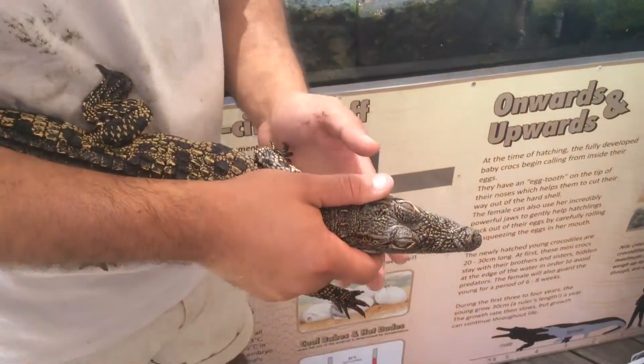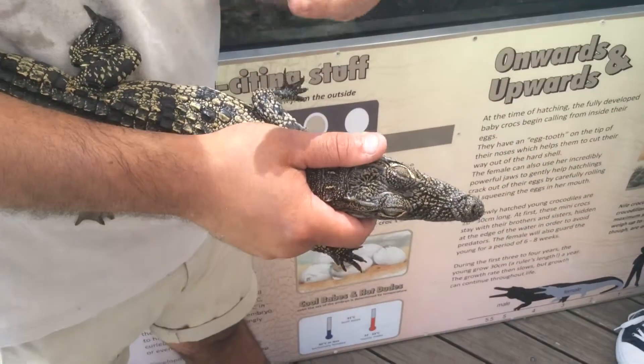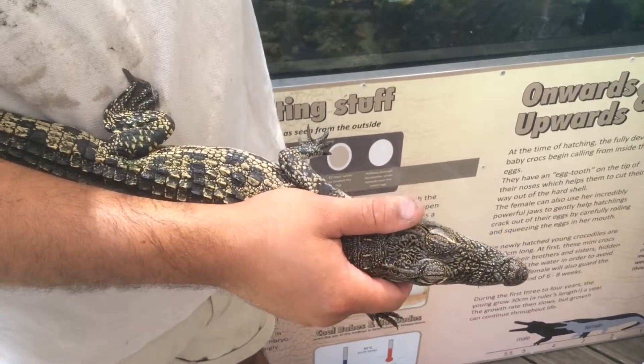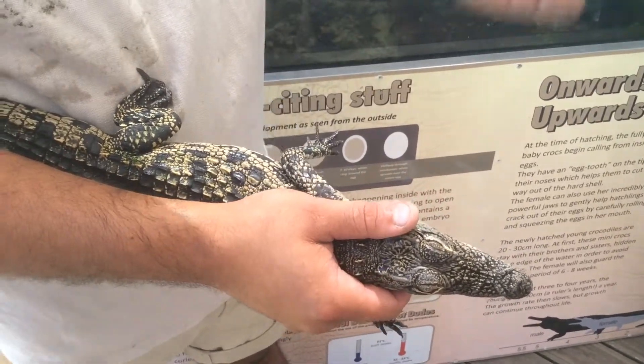Because once they go underwater, he has a third eyelid — see that eyelid that comes from the side? So once he's underwater, that goes over the eye to protect the eye from anything, like a stick or something, that they want to go in.